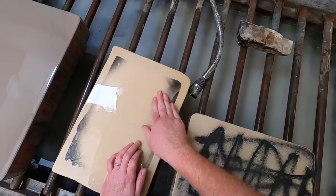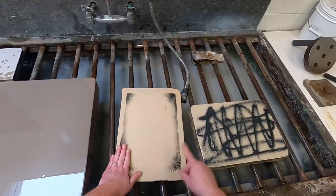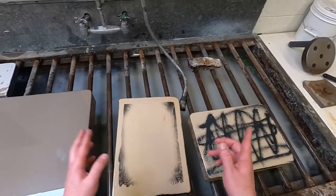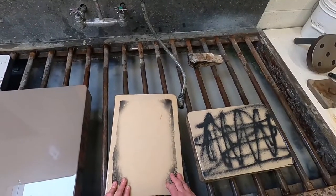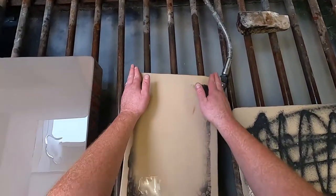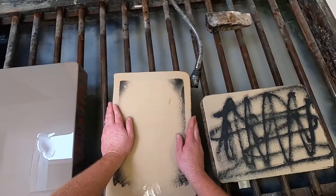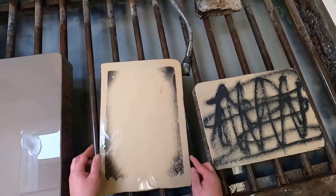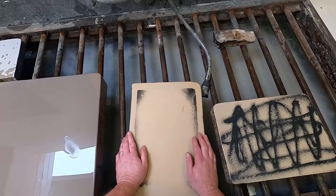I'll continue doing this with the 80 grit until the image is totally gone, switch to 120, and keep going down to 220. At the end I'll bevel the edges of the stone and round them out nicely, because we don't want the stone to dry quickly along sharp edges. And that's it — thank you.